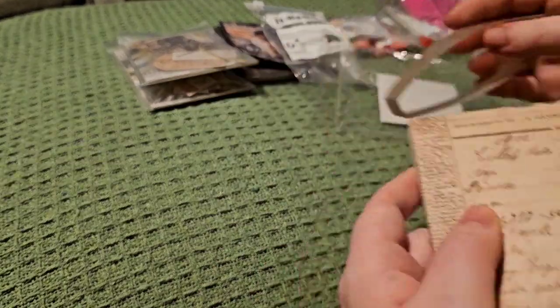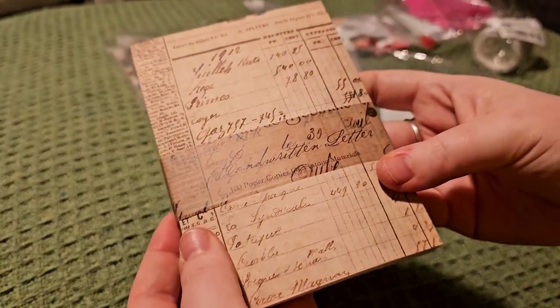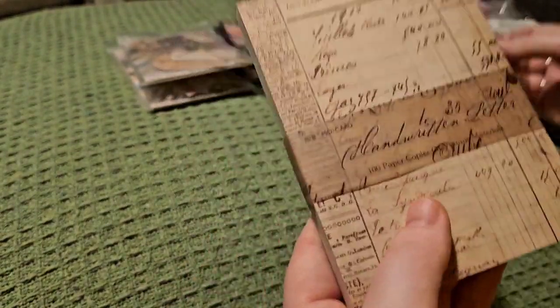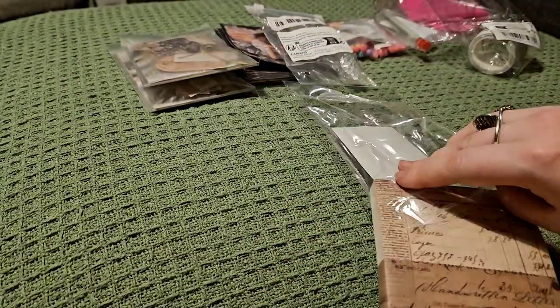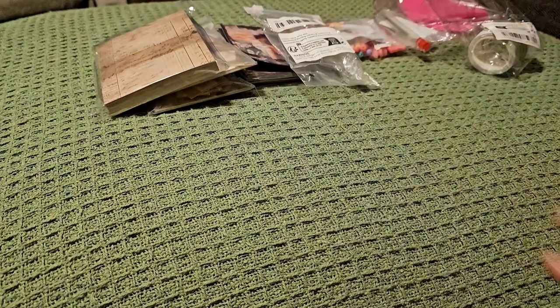It's a really big pad as well — definitely recommend that one. The belly band says it is a hundred paper copies, and the theme is handwritten letters. They did have other themes as well, but I do like handwritten and ledger effect papers to use in my projects.